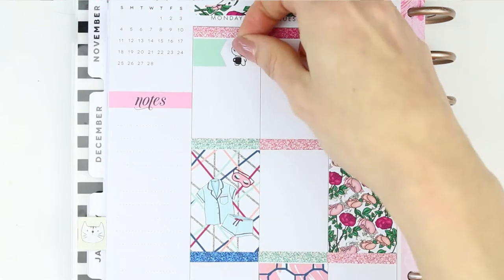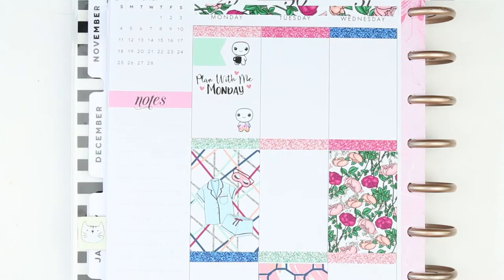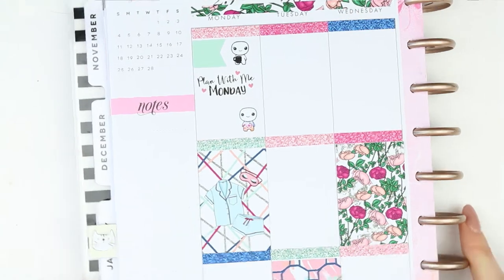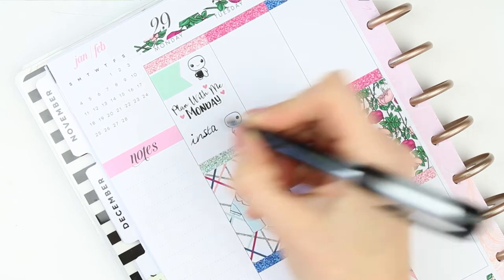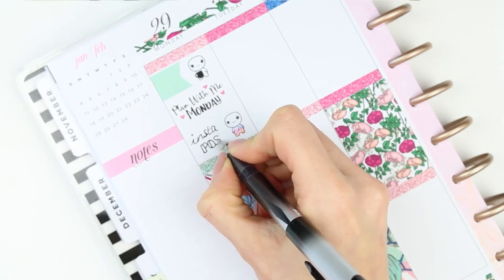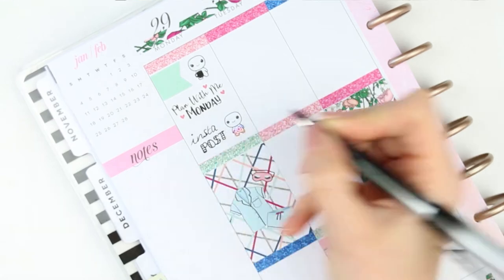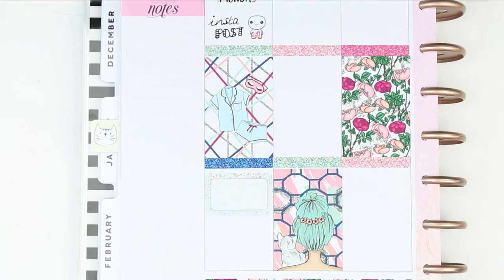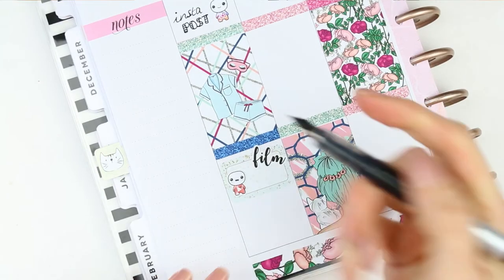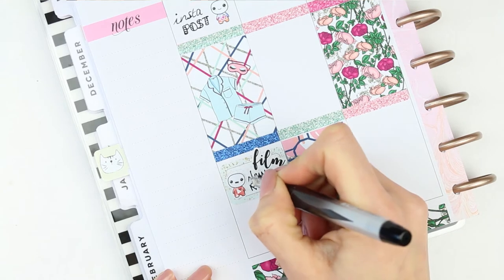For Monday I started with a large page flag and put a coffee pop-it down. It's a plan-with-me Monday so I used a plan-with-me Monday sticker from Planning Roses. Underneath I put an Instagram social pop-it to note that I wanted to post to Instagram — I've been really into Instagram and Insta Stories lately. If you aren't following me on Instagram, the link is down below. I then put down a half box with a YouTube social pop-it, a film sticker from Planning Roses, and wrote down that I want to try and film my new release video on Monday.